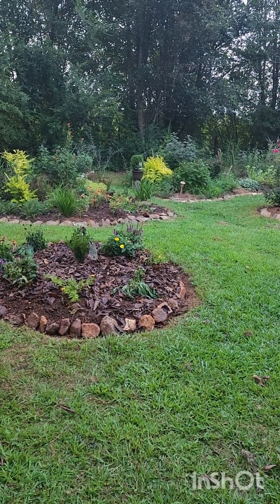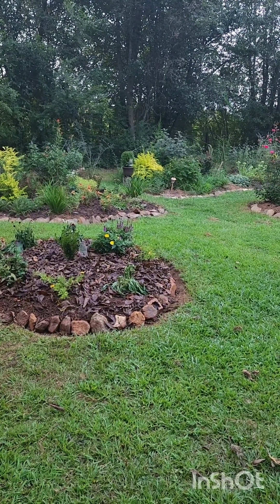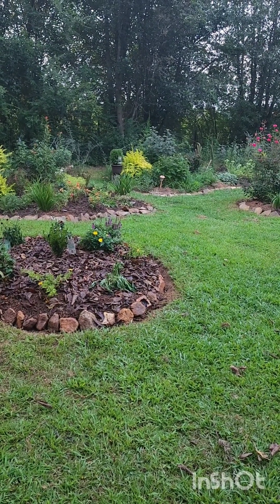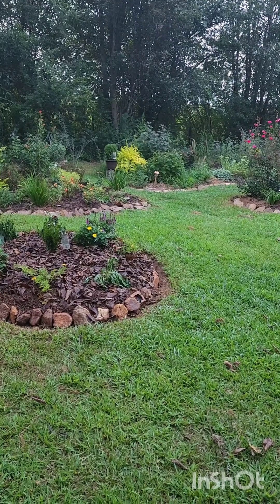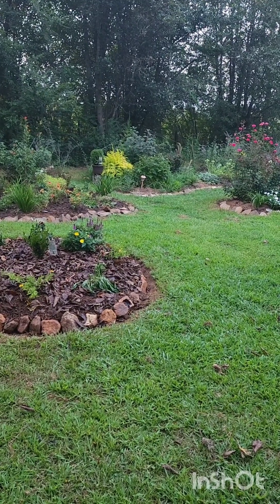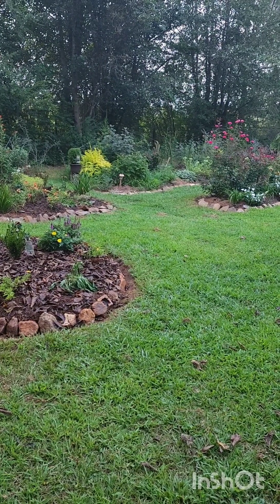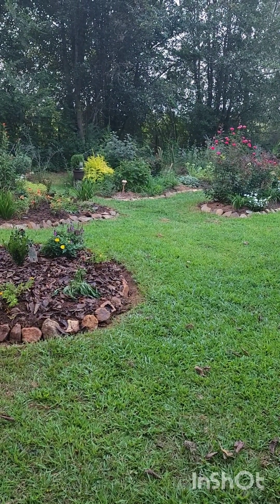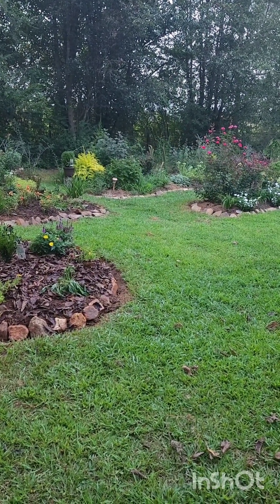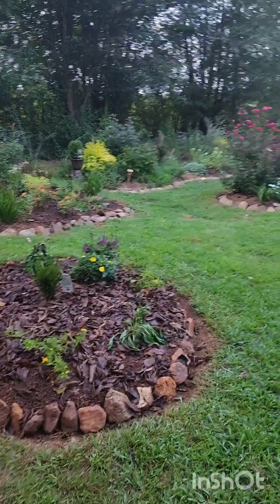Hi garden friends, welcome to the channel! I'm Ara and this is Gardening on Purpose. Today I want to do a quick tour to see how the garden is looking — what's blooming, what's burnt out, what's not doing well, what's done for the season. It's been really hot — we've been in the 90s all week, and we're going to be in the 90s again tomorrow.